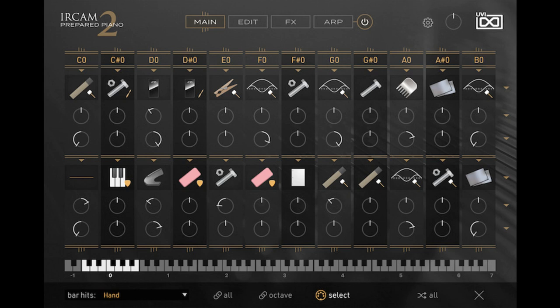UVI releases Urquam Prepared Piano 2 with an intro offer. Welcome to Music Gears, where we bring you the latest info on new music instruments, software, and other gear from around the world.